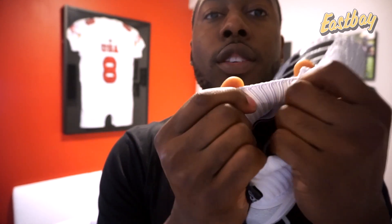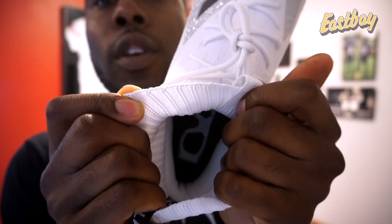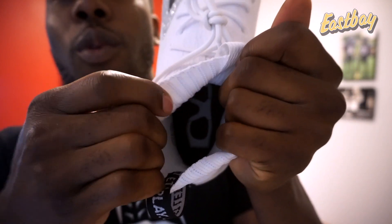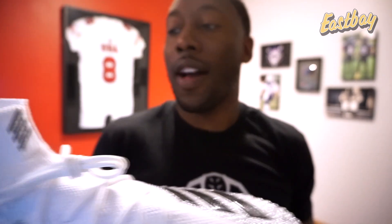Some of the detail I noticed: first, there's thick cushioning around the achilles and the heel that should give really good lock-in. Your heel should slip right in under all that padding and feel really comfortable. The other detail is the Von Miller glasses design on the inside of the cleat.